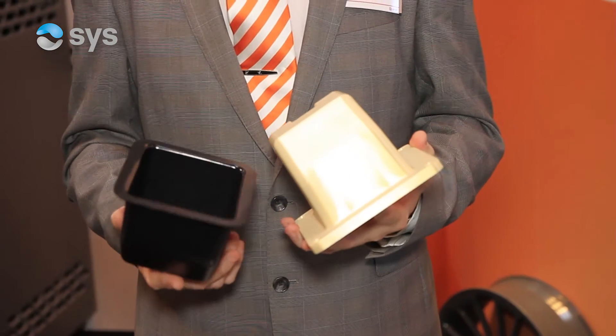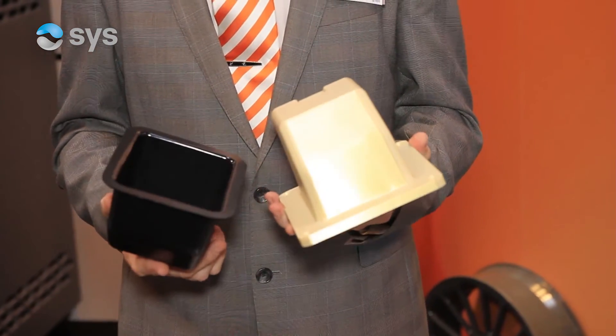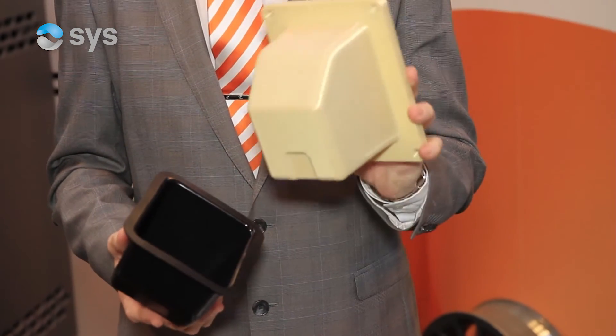One of the key features of these two materials is being able to use them for jigs, fixtures and carbon layup tooling. Carbon layup tooling has been an area we've been working in for the last few years, but we've always struggled with the higher temperature materials. Ultem 1010 now enables us to get into that carbon layup market with a material that can be put into an autoclave for carbon layup.